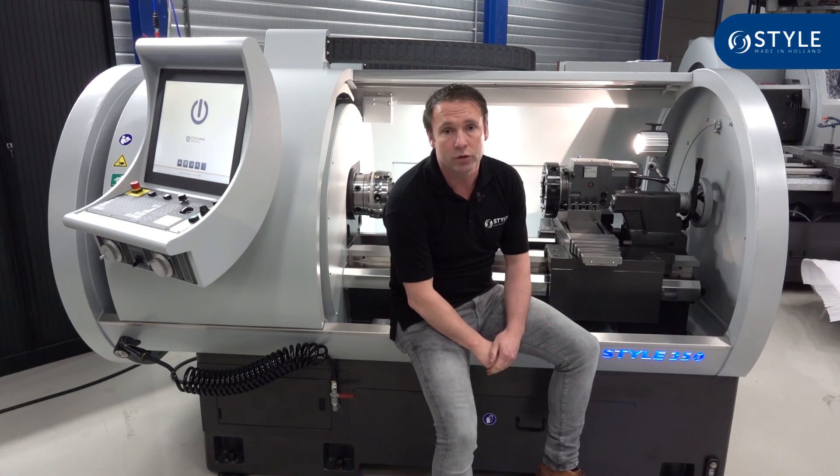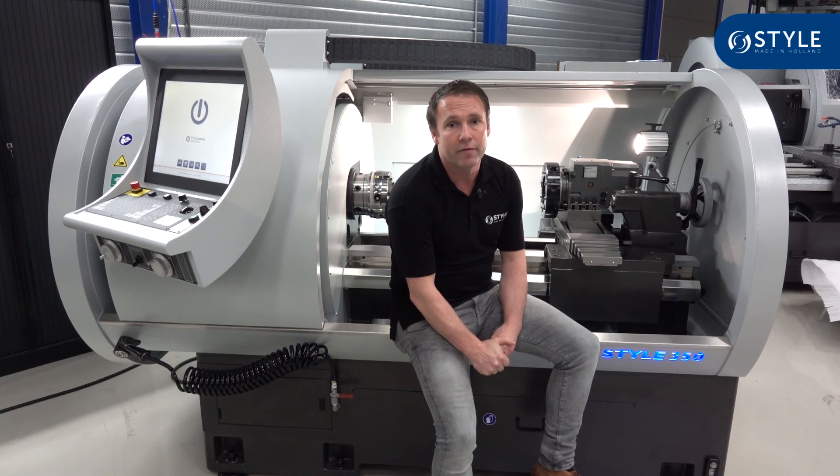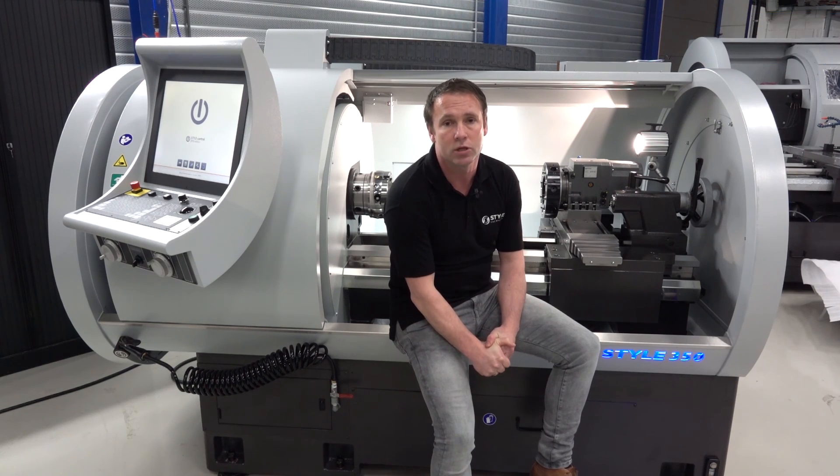This machine can be delivered from stock in 2 to 4 weeks. If you need more information you can visit our website at www.stylecncmachines.com.